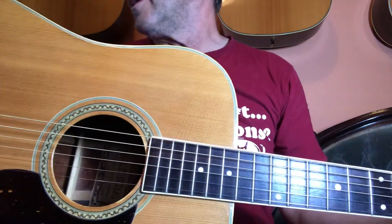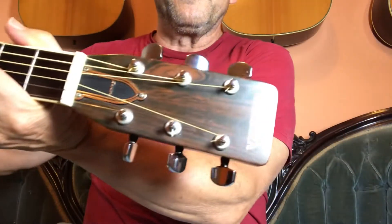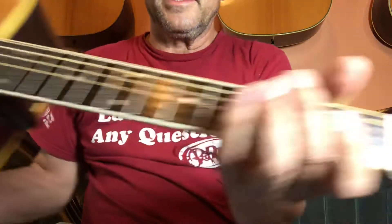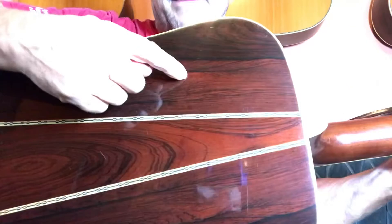Hi, it's Shawn. Today I have a Sakura from Japan. It's got a mother pearl inlay and a three-piece Brazilian rosewood back. This part is laminate, laminate, and this piece is solid through the middle.